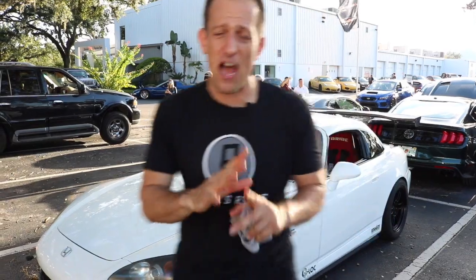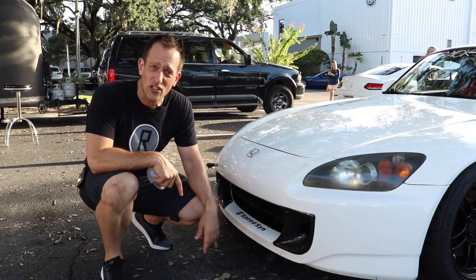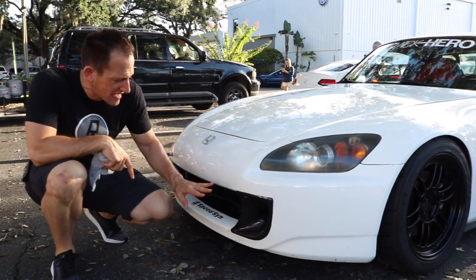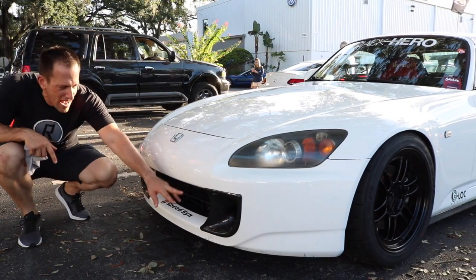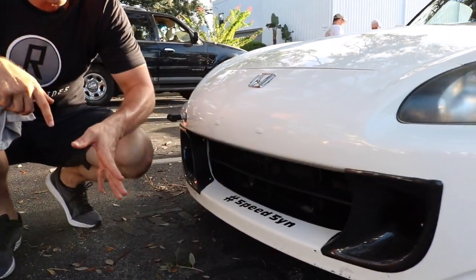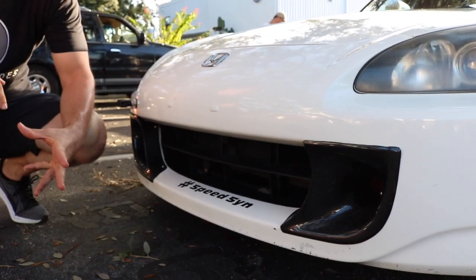Let's go ahead and take a look at the front of it. One thing you should be aware of — the design of the Honda S2000 is actually from the same designer that came up with the original NSX. Very clean lines. If you look here, this owner has these really beautiful carbon fiber brake cooling ducts, going to help force feed air into those front rotors to cool them down.